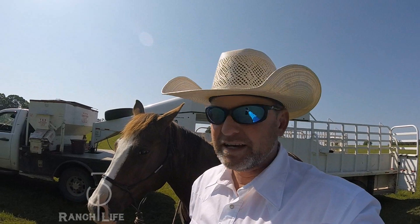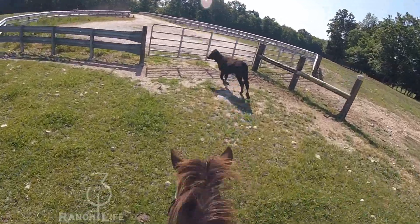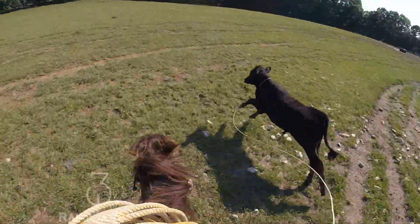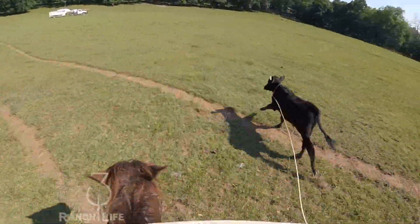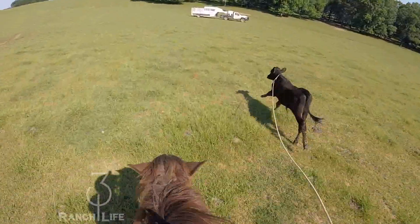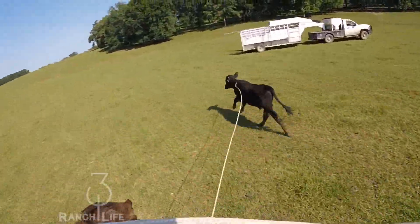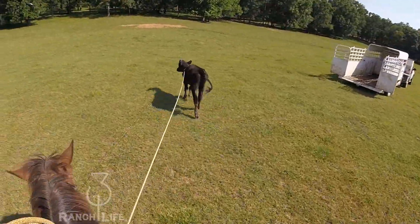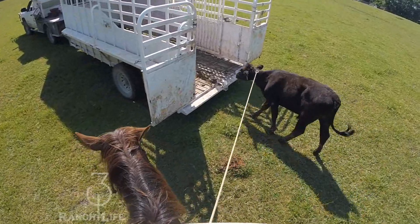Alright, this is what we got — we've got some pastures to clean up. We've got some cattle that have kind of chroniced up on us. In these bigger pastures, they really don't need to be. So what we like to do is pull them and basically trailer load them. I'm gonna show you how we do that today.